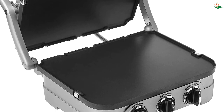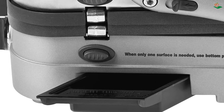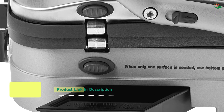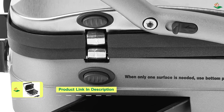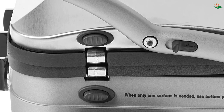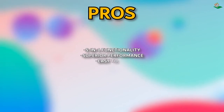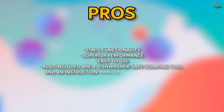The red/green indicator lights make operation a breeze. The sturdy panini-style handle with hinged floating cover adjusts to the thickness of your food, and the selector knob lets you choose the grill or griddle function. Adjustable temperature controls make it easy to get the perfect cook every time. The included dishwasher-safe scraping tool simplifies cleanup, and the instruction manual comes with gourmet recipes. The Cuisinart GR4N 5-in-1 Griddler comes with a limited three-year warranty.